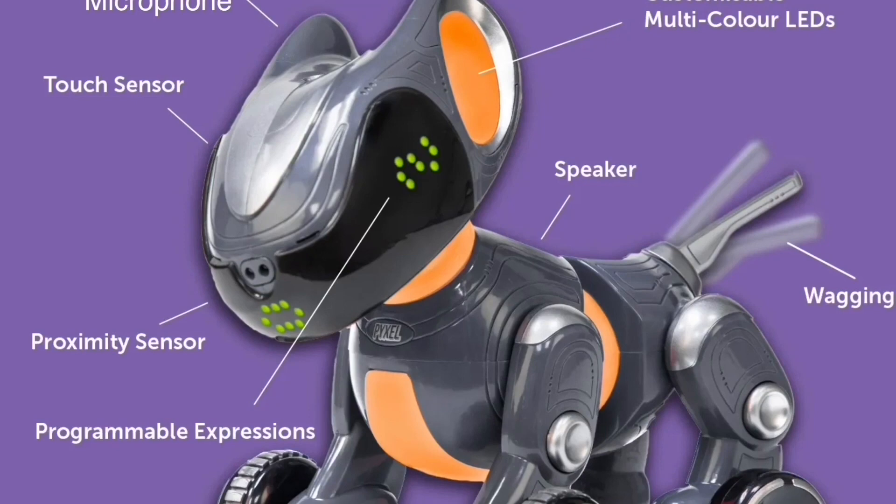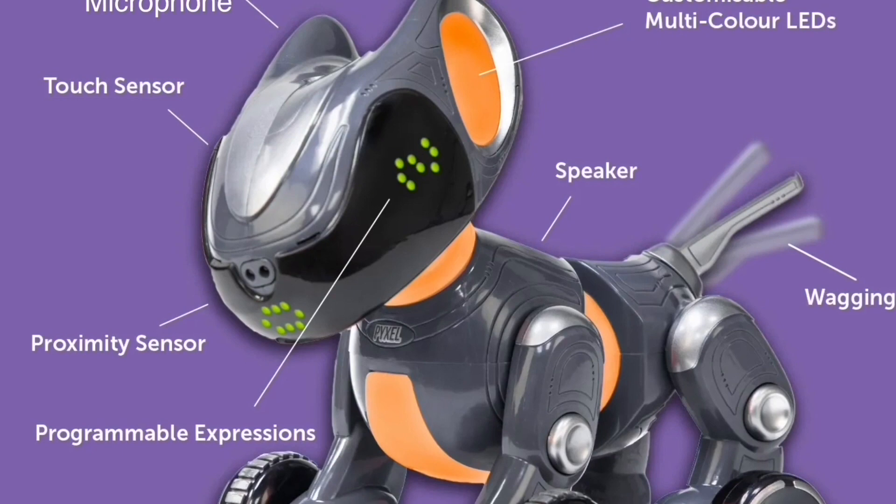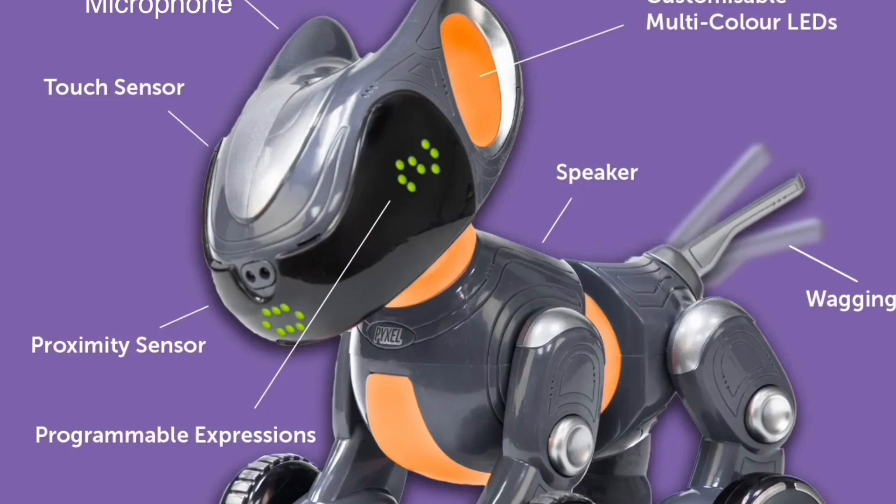Let's have a look at this diagram showing different parts of Pixel. There's a touch sensor on the front of the head, and a microphone on the top of the head between the ears. It's got a proximity sensor — that's going to be infrared. There are two holes there, so one would be a transmitter of an infrared signal and the other would be a receiver of the reflective signal. So those are the three inputs you've got to initiate and run code.